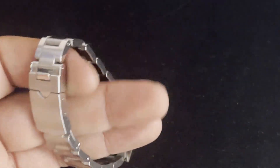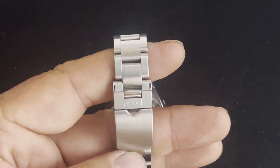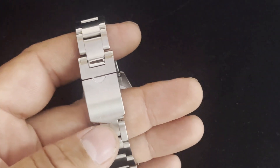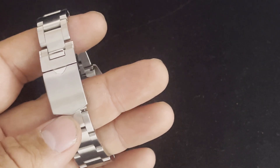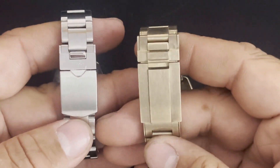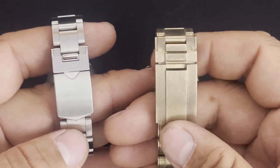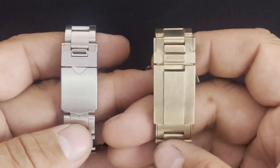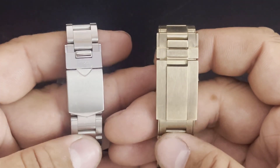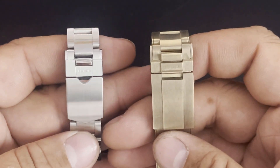Comparing the clasps — this one here has the shield clasp. Comparing it to the Black Bay 58 with their new style clasp, I just want to do a little side-by-side. Obviously the Black Bay 58 Bronze has their new clasp, and on the left is their standard shield clasp.